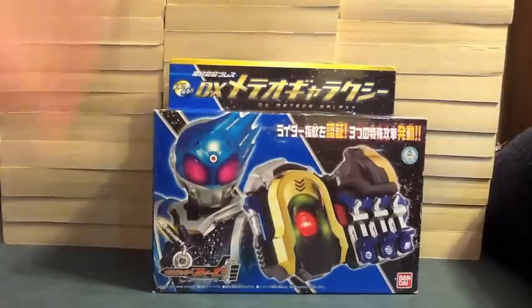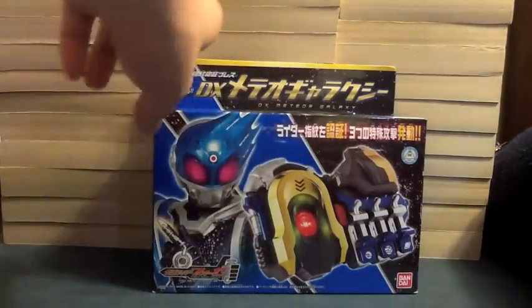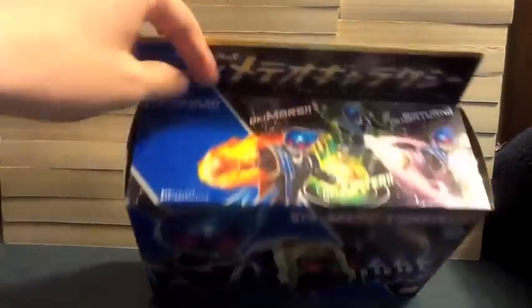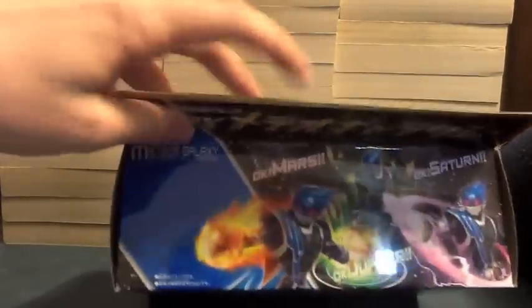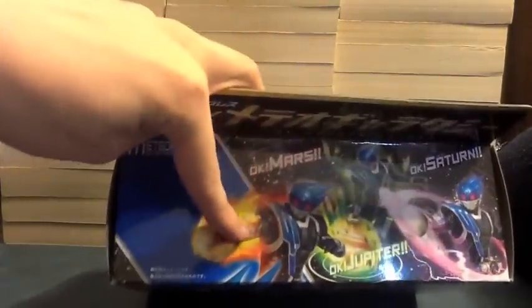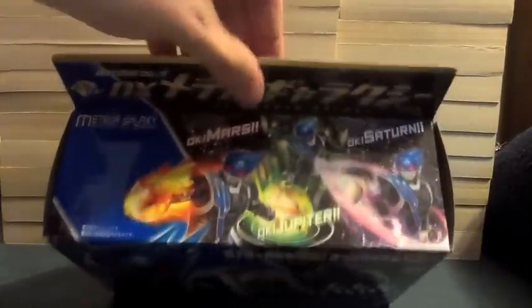So here we see Meteor on the front and his fingers all ET glowy. We see the Meteor Galaxy there, talking about three different things with his different powers. On the top we see 'Meteor Galaxy, System All Green' — that's what it says when you turn it on. Then it calls out Mars, Jupiter, and Saturn. On the side we see him with the galaxy, and on the other side again we'll see some more.